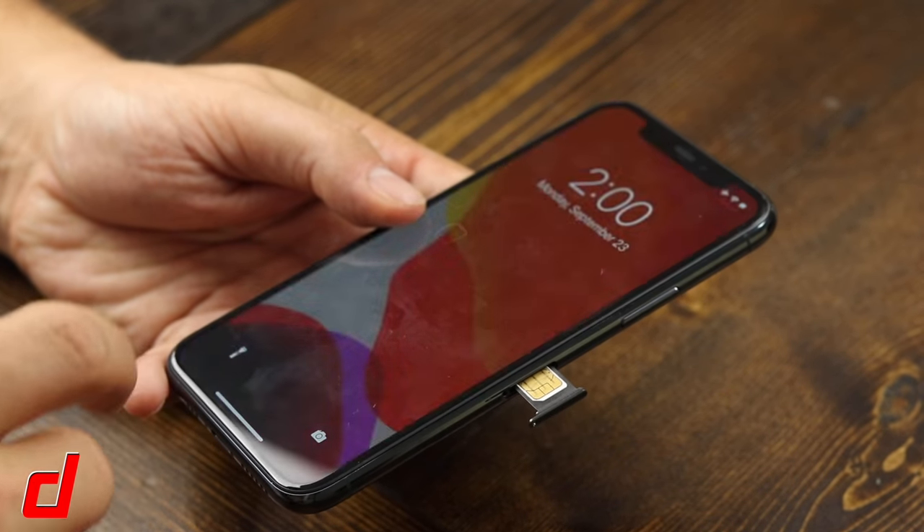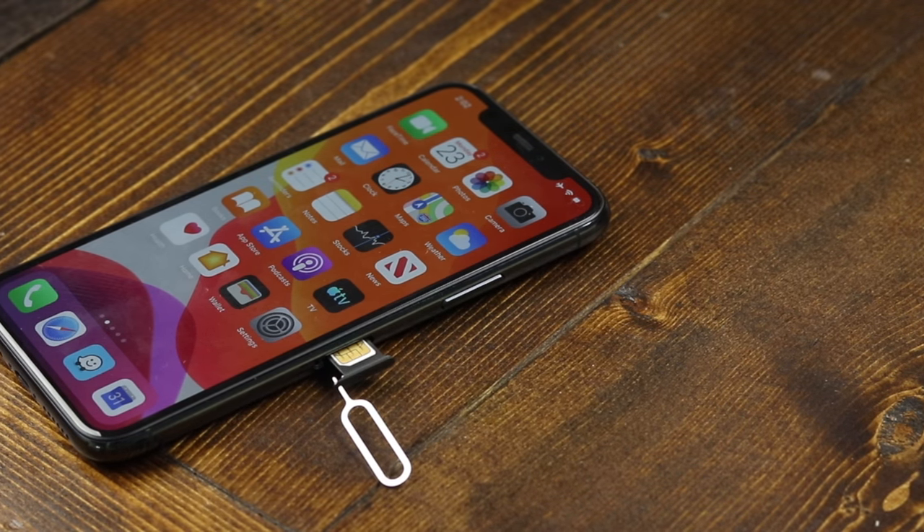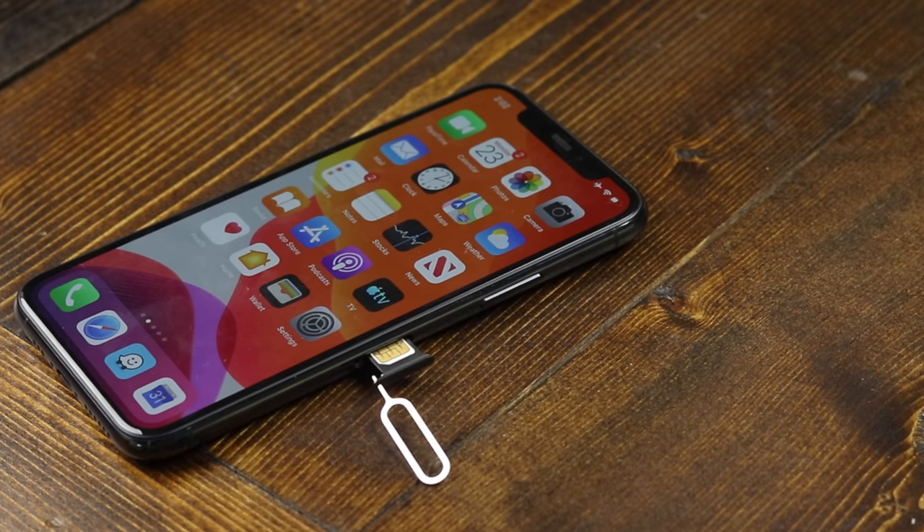This is the front screen, and then just press it in. And that's how you insert or remove your SIM card with the iPhone 11 Pro or 11 Pro Max.